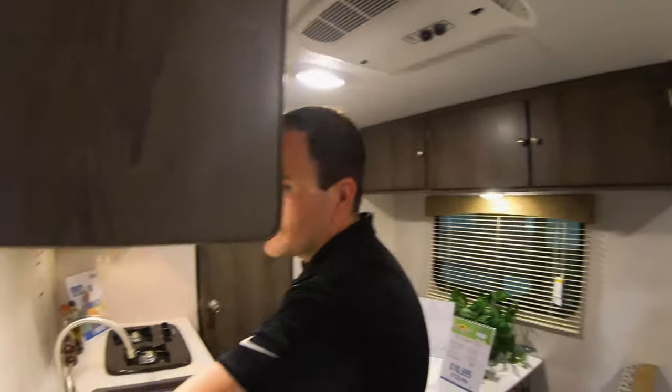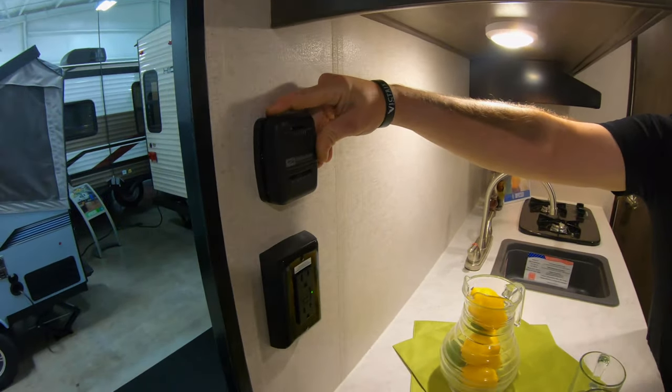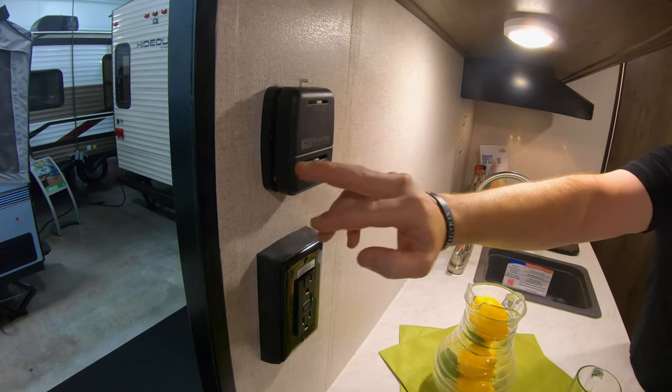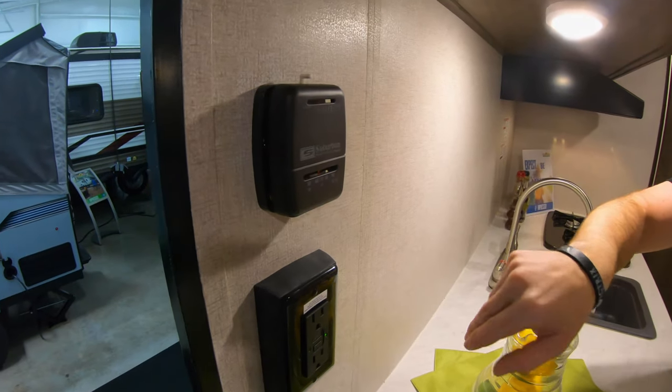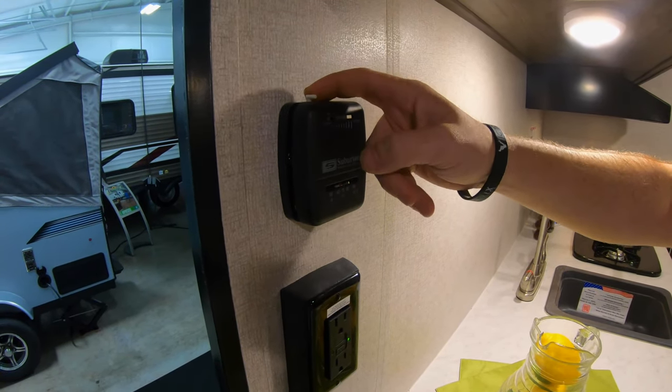Over here you have your furnace control — simple Suburban furnace, it just kicks on and you turn it up from warm to hot. The gauge at the bottom kind of tells you what the temperature is inside the coach.